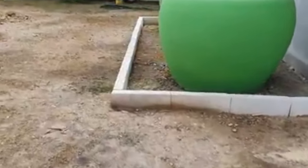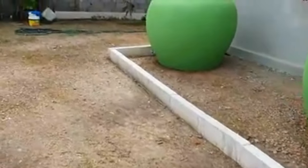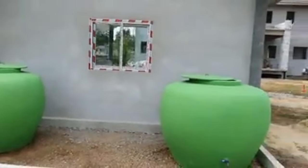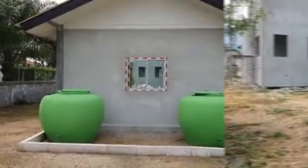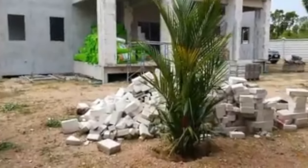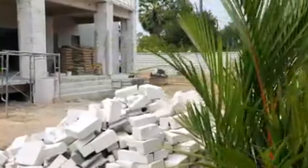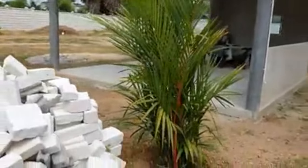I've actually got to lay those bricks and render them as well. Just looking at the back of the hut here — that's about it for the hut, just wanted to give you guys a quick update. It's looking quite good — we've already had a beer in there so it's starting to serve its purpose.